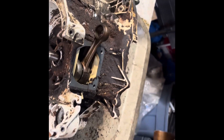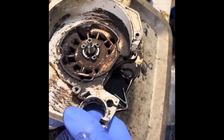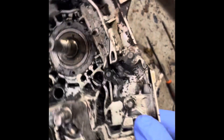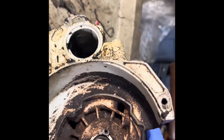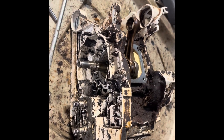Hey, it's Jim. Just getting ready to split cases on the other 064. Just trying to clean it up a little bit. I've been running the old used motor oil in here, so it's plenty gross. But I'll give you a look at her once we make a little progress here.